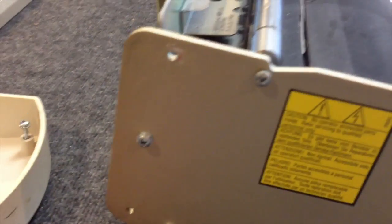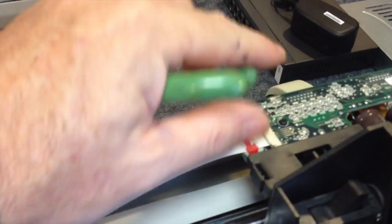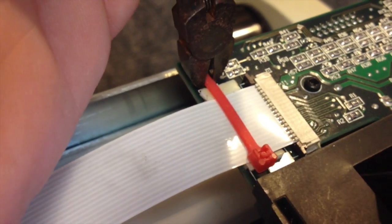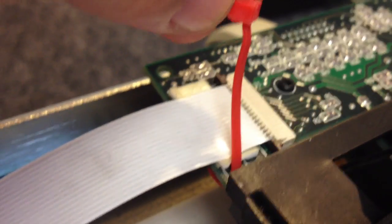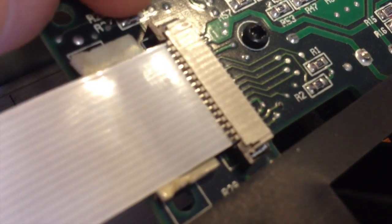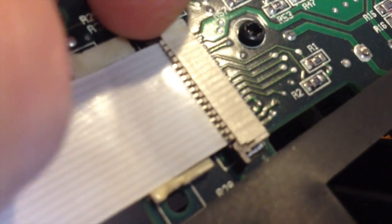The plastic cover comes off. Now we're going to remove four screws to loosen the left side plate: one, two, three, and four. The left side plate comes off. This is the carriage cable — you're going to clip the tie strap holding it down to the PCB board. Don't cut the cable. Remove the tie strap and unlock the cable from the connector.